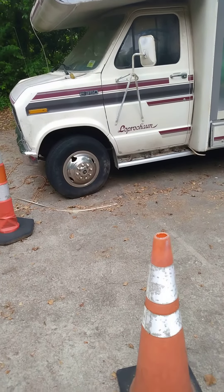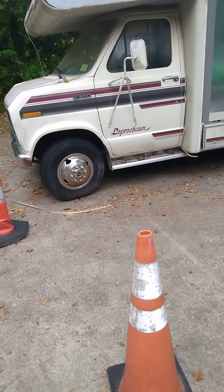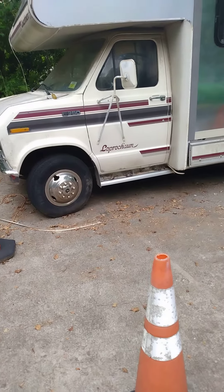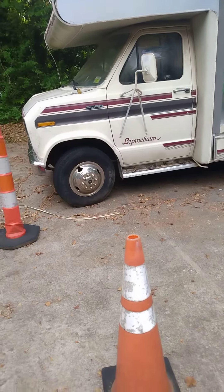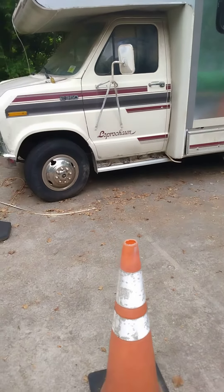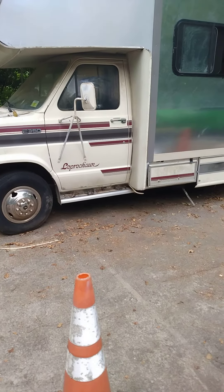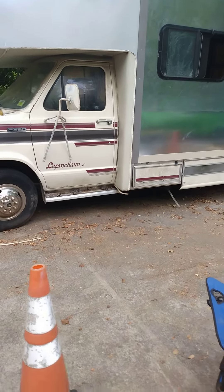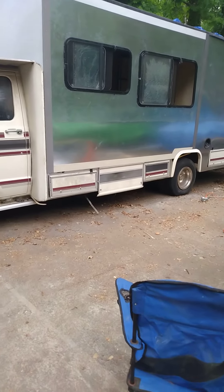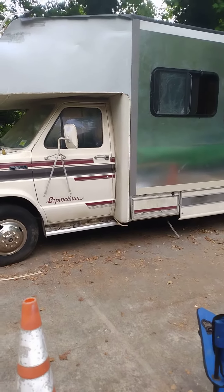Back with the 1991 Ford E350 Coachman RV. I got all the metal on this side and the windows — got a coat of everything down, but it's coming right along.